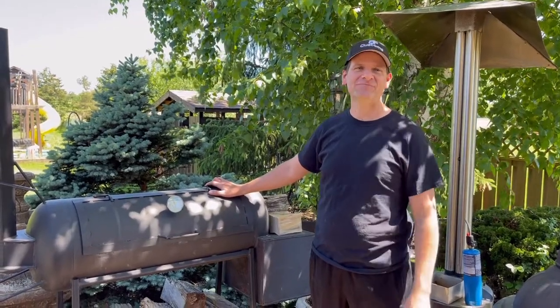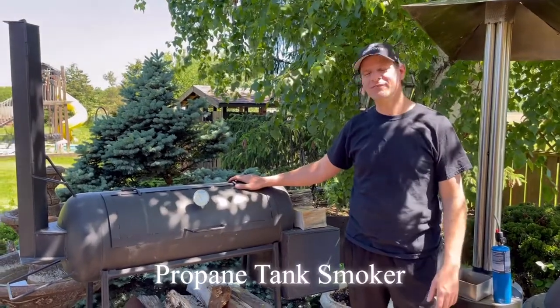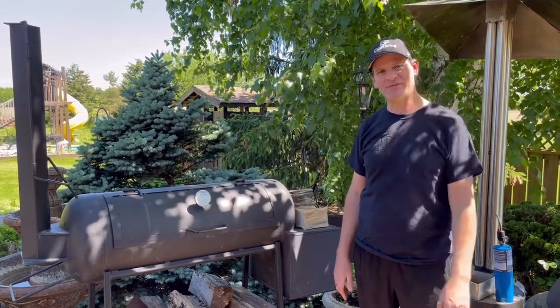Welcome everyone to Bonifab Custom. Today I'm going to be showing you how to run the propane smoker. We're going to cook some ribs inside it and I'll show you step by step just how I do that.